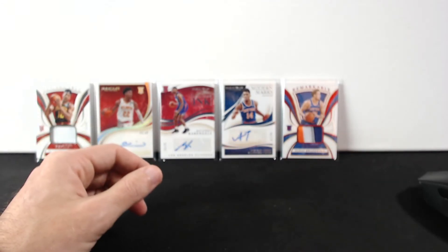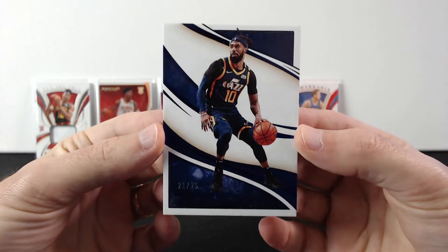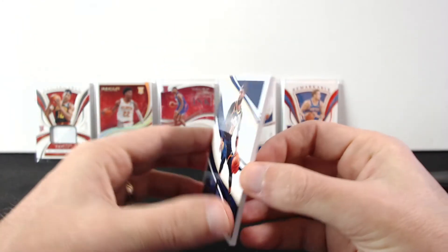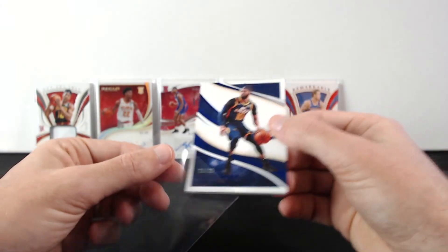And the last one is Mike Conley out of 25 from the Jazz. So there it goes — no Ja, no Zion, of course.